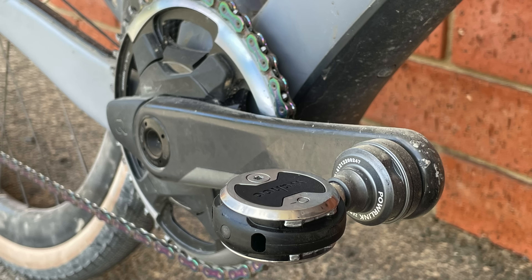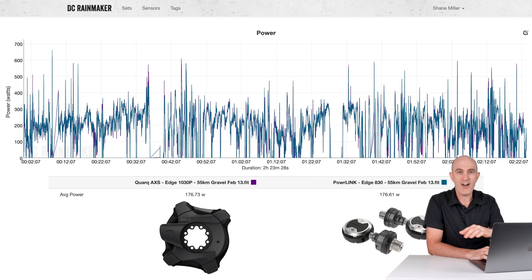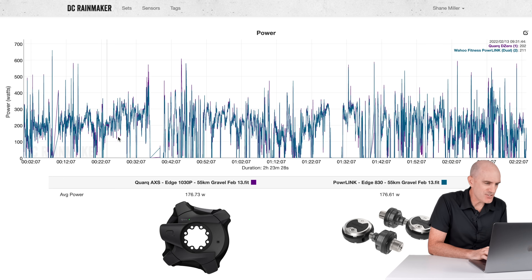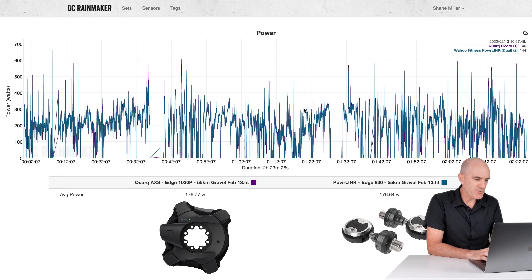The final two data sets really put these pedals to the sword — I had them on the gravel bike up against the trusted Quarq Axis: a two-and-a-half-hour ride and a three-hour ride on all different kinds of terrain — up, down, bumpy, smooth, you name it. Results were pretty good. Diving into the first section with some start-stops and up-downs: 248 versus 248, nothing separating them.